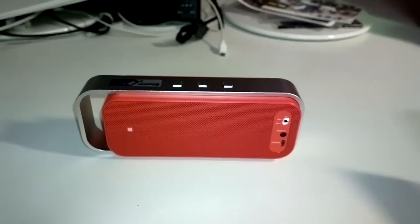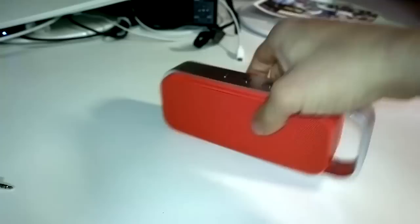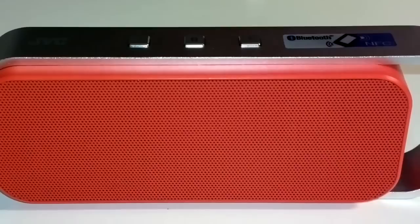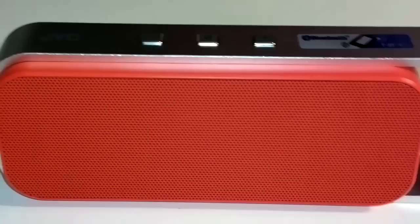For classical music it's not bad. Now remember this is not the front of the speaker, so to get the best sound you'll want this part facing you. Now let's try some other types of music.